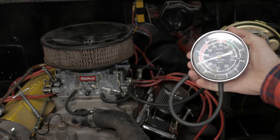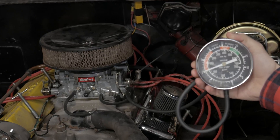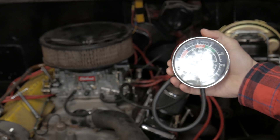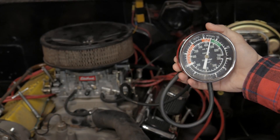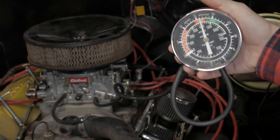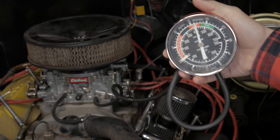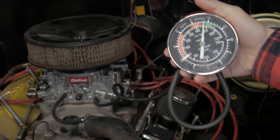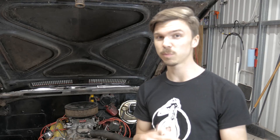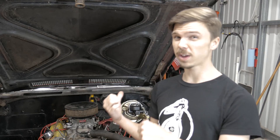Alright, ready when you are. As you guys can see, we're pulling between 15 and 16 inches of vacuum. You can actually use the vacuum gauge to tune your carburetor to make maximum vacuum, but that'll have to be a different tech tip for another day.